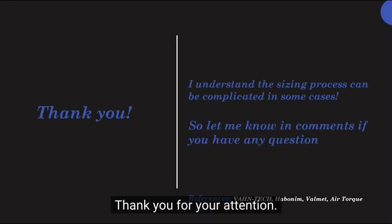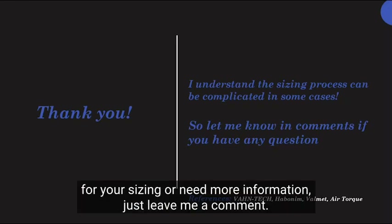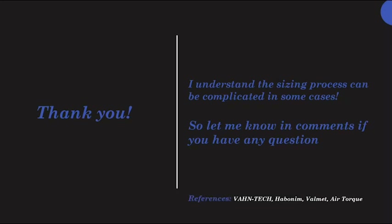Thank you for your attention. If you come across any complications for your sizing or need more information, just leave me a comment.